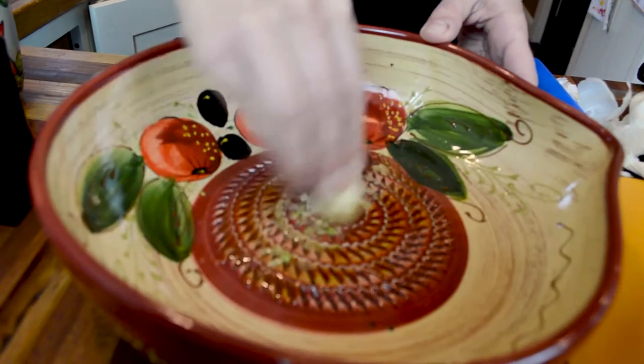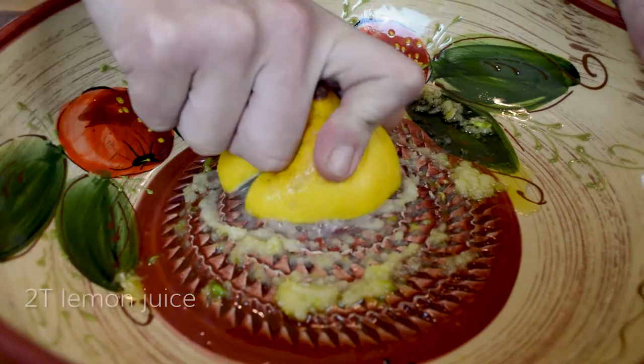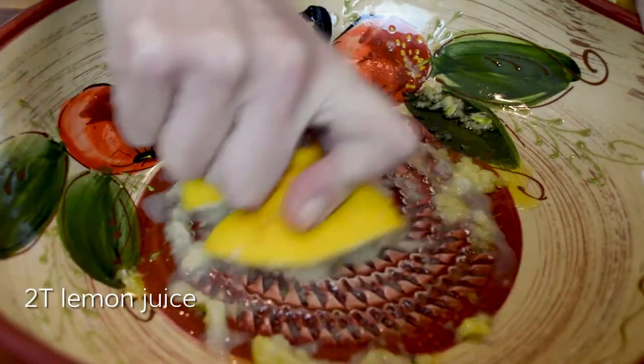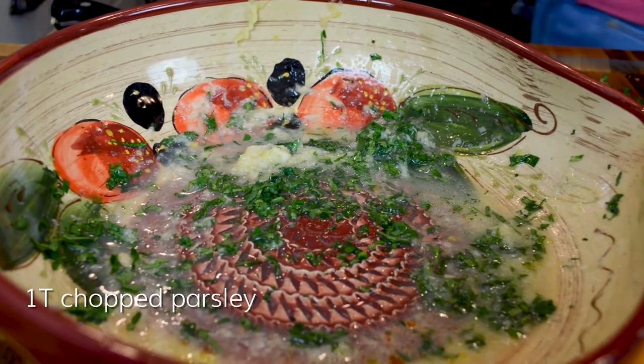Grate three cloves of garlic and olive oil in the grating bowl. Now two tablespoons of lemon juice, one tablespoon of chopped parsley.